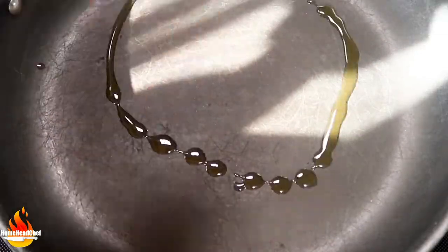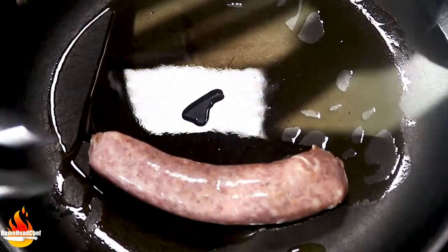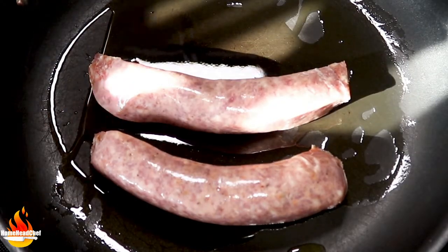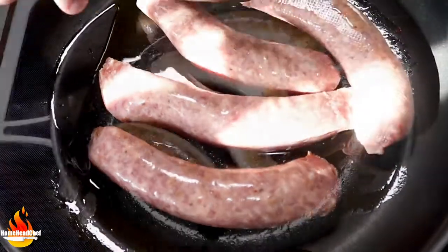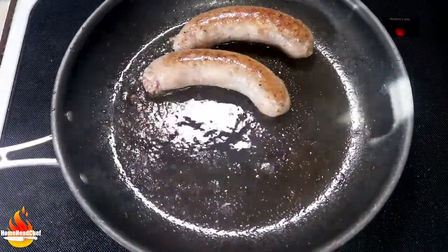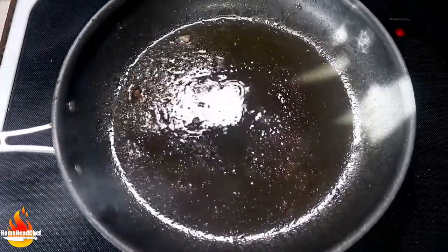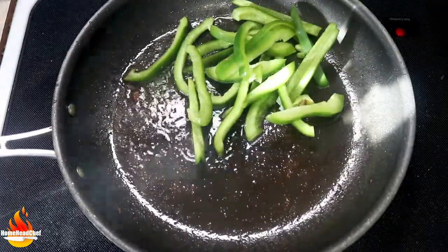We're going to start by heating up a few tablespoons of our olive oil. Once the oil is nice and hot, we're going to go in with our sausages and sauté these up for about seven to ten minutes on both sides. Now that we have browned our sausages on both sides, we're going to take them out of the pan and set them aside, then go in with our peppers and onions and sauté those up for just a few minutes.